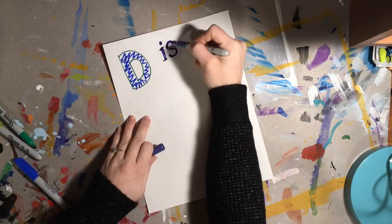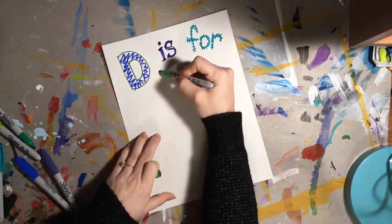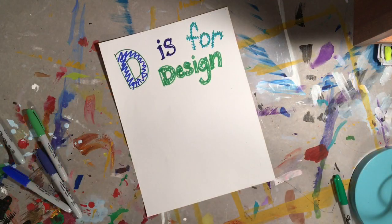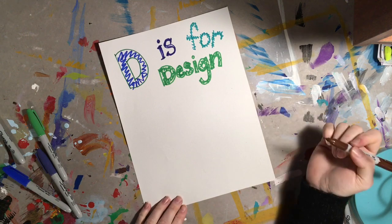D is for design. Design is something artists do, builders do, engineers do. It's the drawing of their ideas before they get started making something.